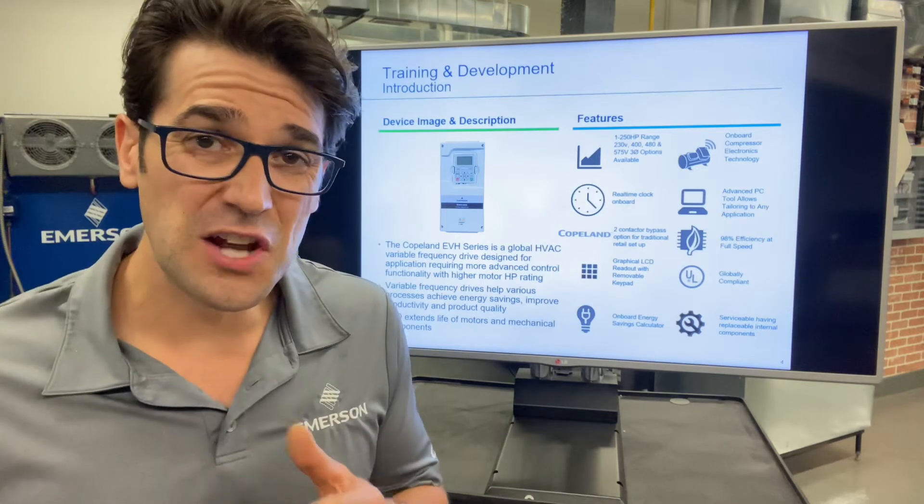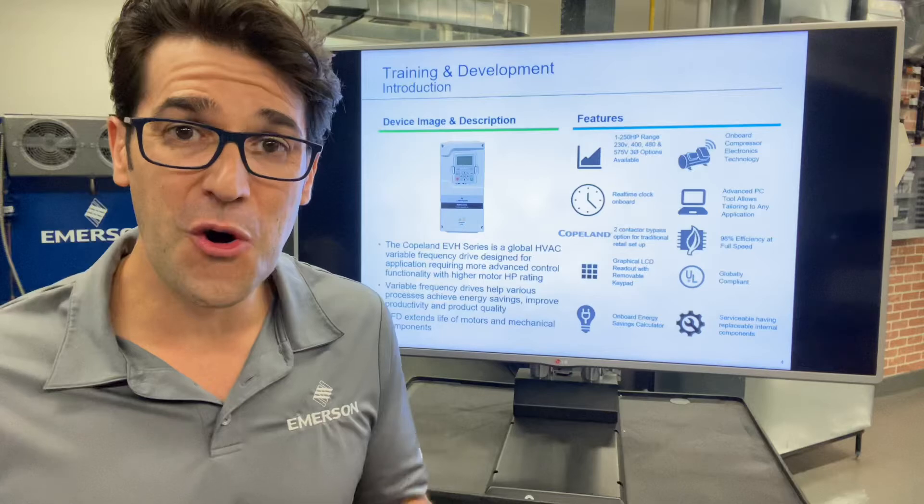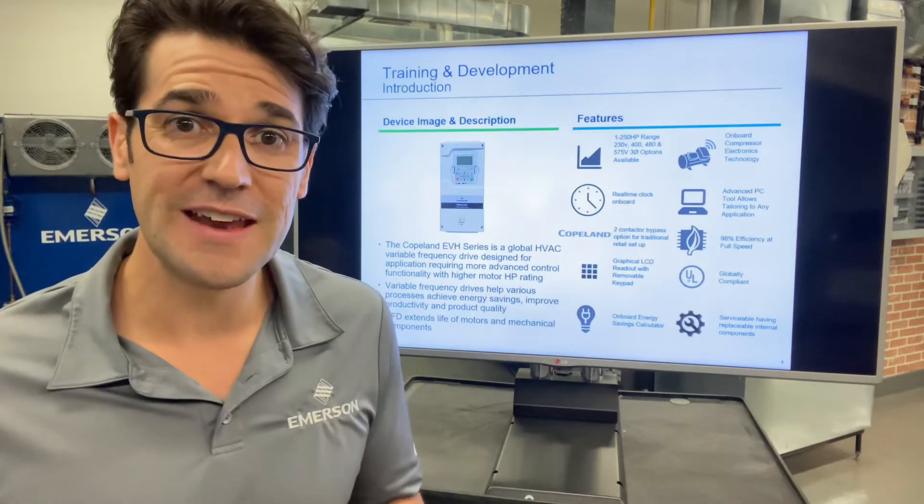Emerson has invested a ton of resources over the last three, four, five years on building their own compressor drive, and it's finally launched.